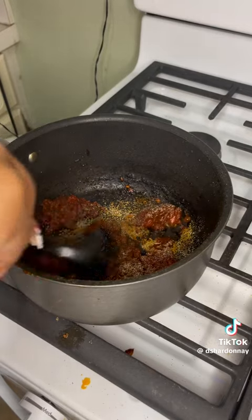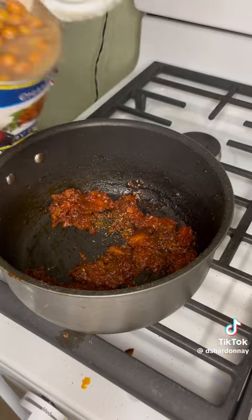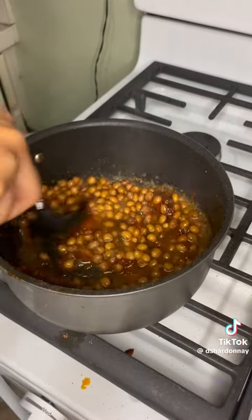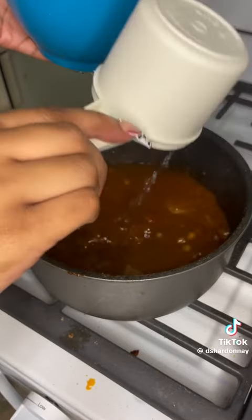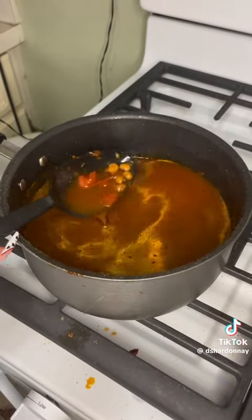Add your salt and garlic powder, because I put garlic powder in everything. Mix that together, then add the rest of the thyme from the bottle — because I was skimping. Add your peas — half of that same can — mix that together nice, tight, and right, and let that cook down. Look how nice that looks.